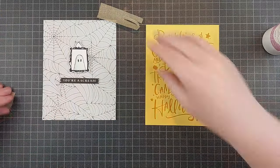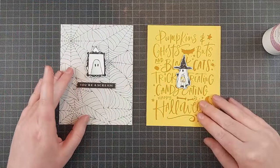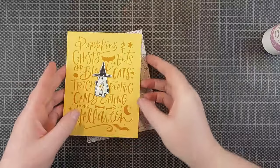For one card, I added one of those sentiment strips — this one is actually hot foiled on black cardstock with a Better Press plate. I'll soon have a video out on how to hot foil with the Better Press plates, so definitely subscribe to my channel if you want to be notified when that goes up.